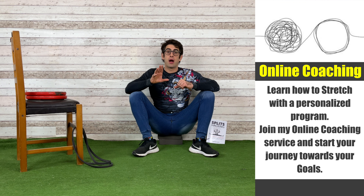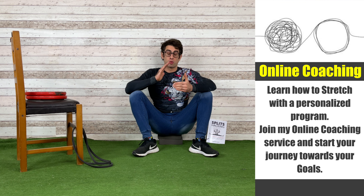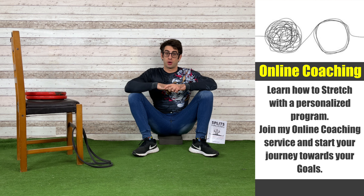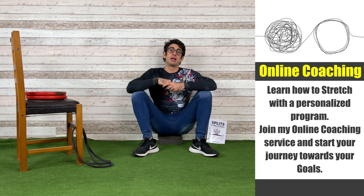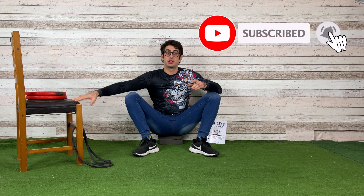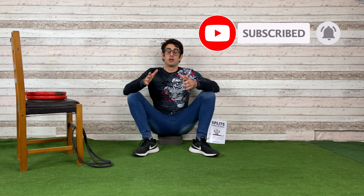If you need guidance on how to create your flexibility workouts, remember that I have an online coaching service where we can create together a program following your goals and needs to lead you toward them. Follow the link in the description down below and get a special offer — a free call with me. That's all for the Wedge, a beautiful squat exercise. If you have any questions or doubts, please comment down below.